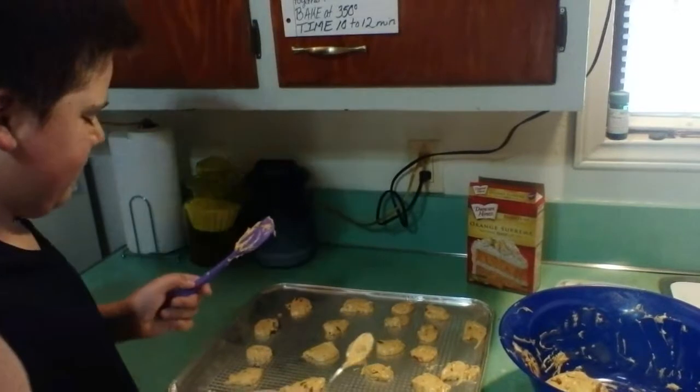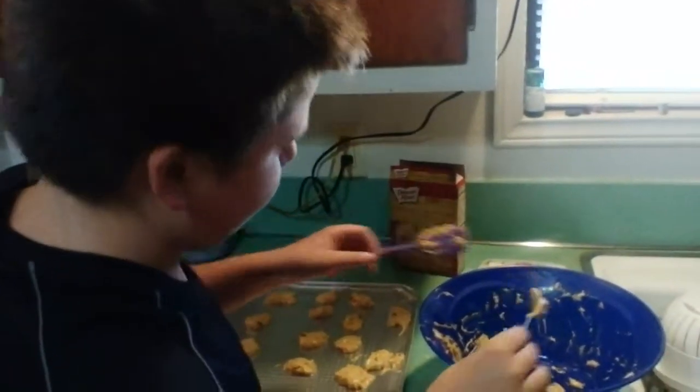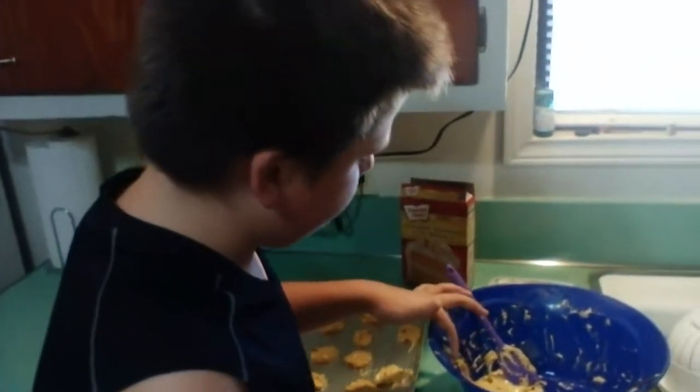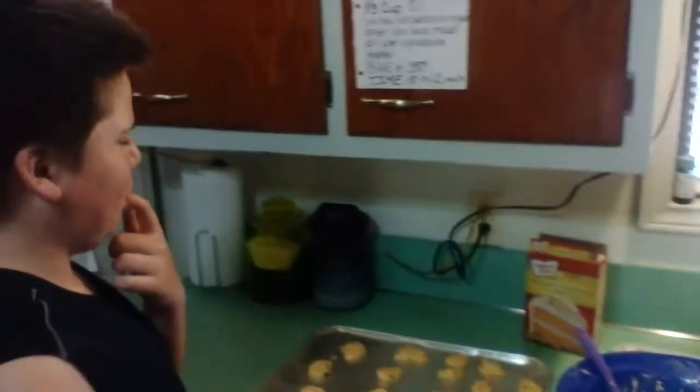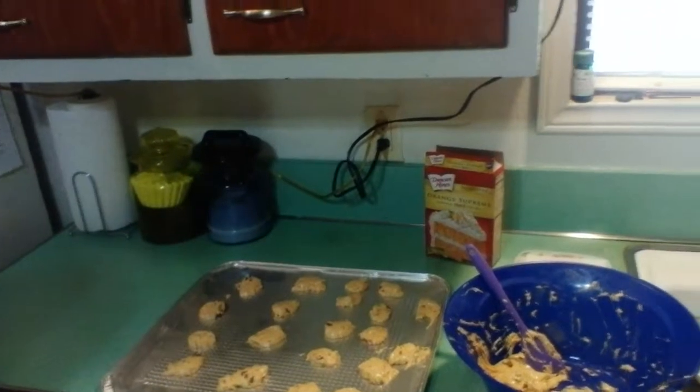And you like them? You like the cookies? Yeah. Candy cookies? Yes, you could taste it — you know you can. Is it good? Yeah.